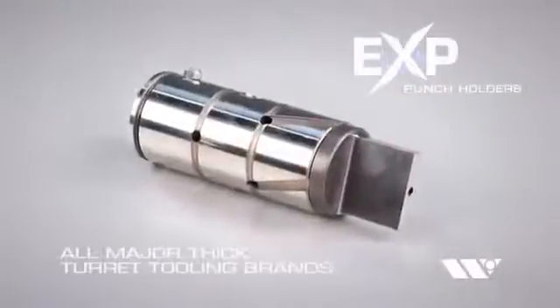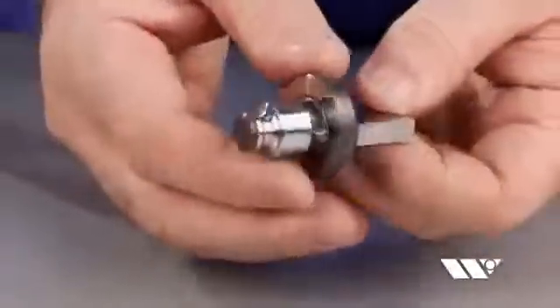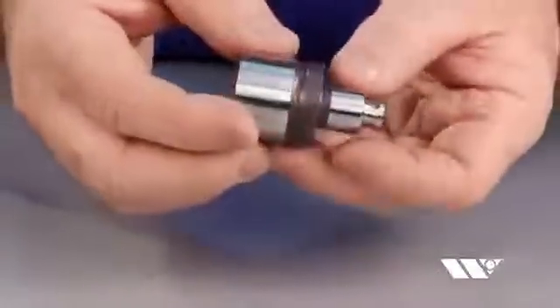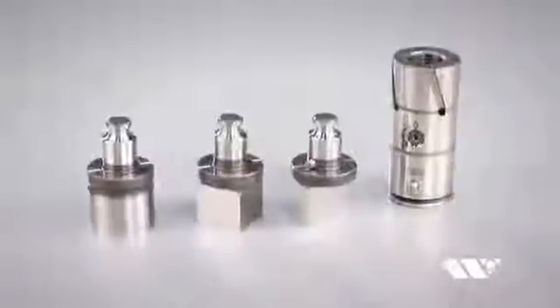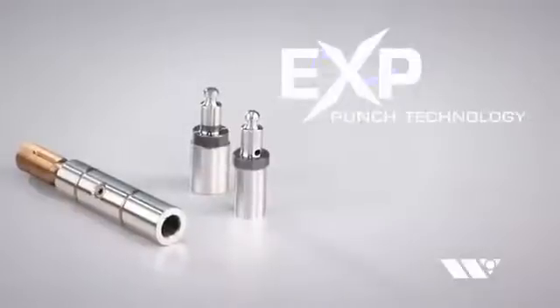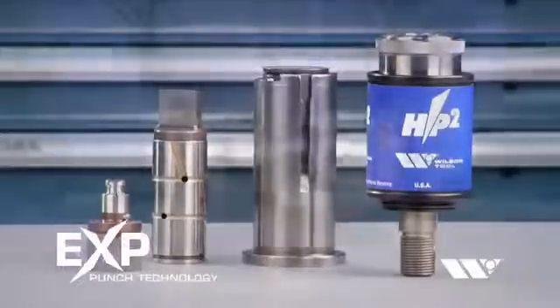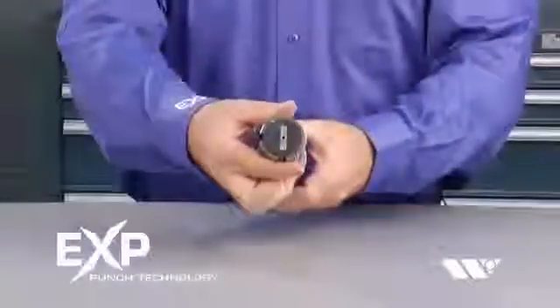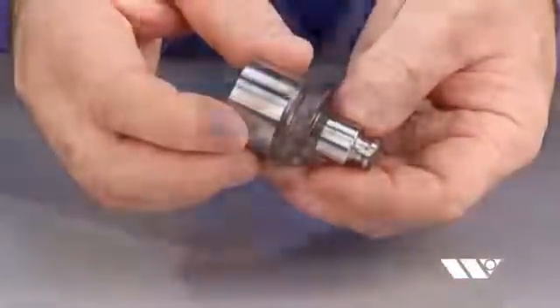EXP Punch Holders are available for every major brand of thick turret tooling. The interchangeable punches fit universally across all styles of thick turret assemblies. For shops that run more than one type of thick turret tooling, EXP Punch Technology eliminates the need to buy punches from multiple manufacturers. Because EXP Punch Technology is fully compatible with all current guide assemblies, you'll be able to stock a greater selection of punches that can be used throughout your shop.